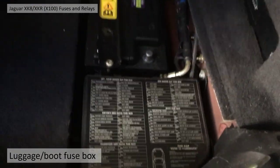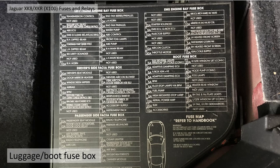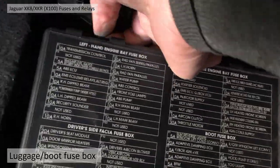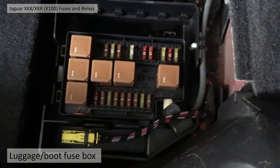We'll start with the one in the boot. You need to lift the battery cover up — it sits just in front of the battery. Lift the cover up and you'll see a big box with fuses and relays. When you look at the top cover it'll give you a map of all the fuses in the car, so this will tell you what all the fuses are — a quick shortcut if you have any problems. This is your first point of call. To lift the cover off, there are two clips at the front — just flick each one off one by one and lift the cover off.